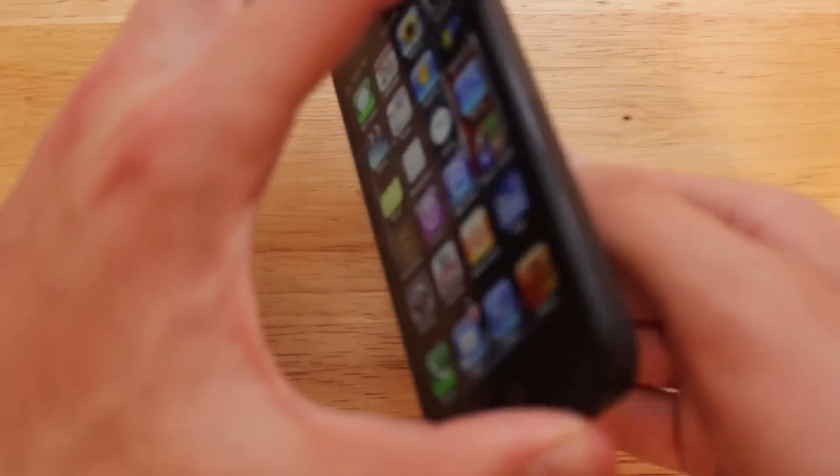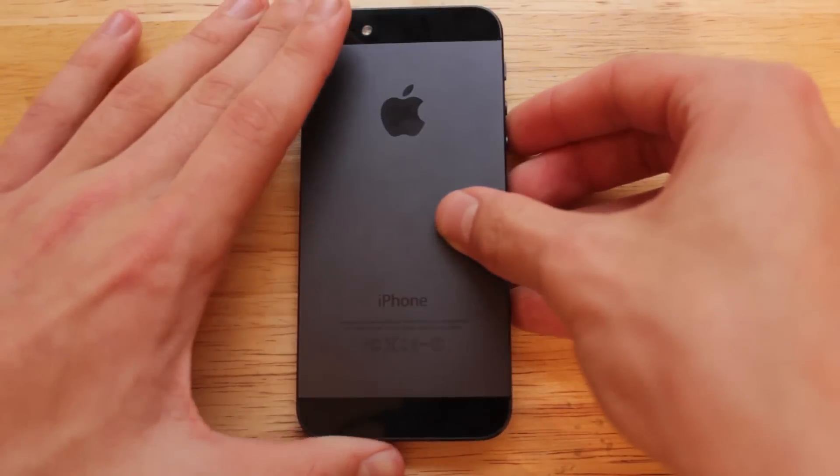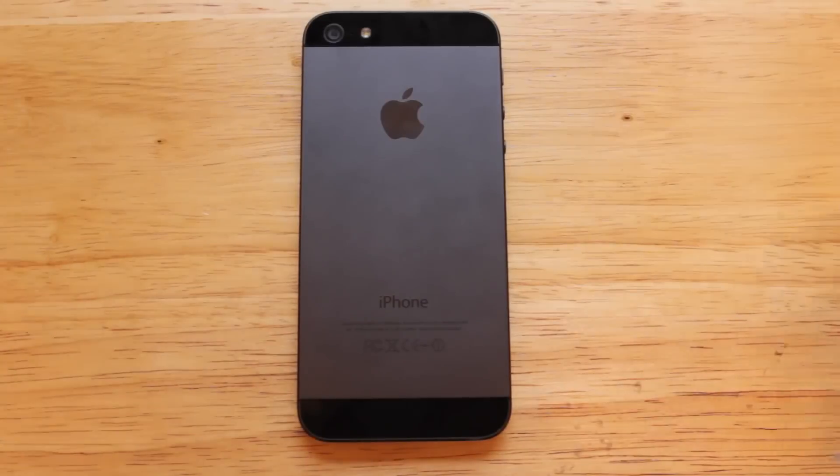The next thing I wanted to talk about is the two-tone backing. With the iPhone 4 or 4S you either had the option of getting a white or black colored phone. Now you can get the black and slate model, which I have in this video, or the white and silver model. I think this two-tone backing looks really great — the two colors really accent each other nicely and help add style to the device.